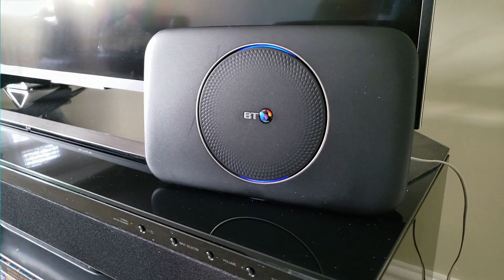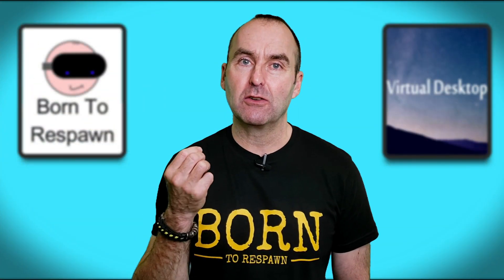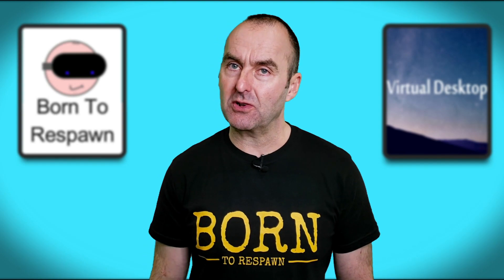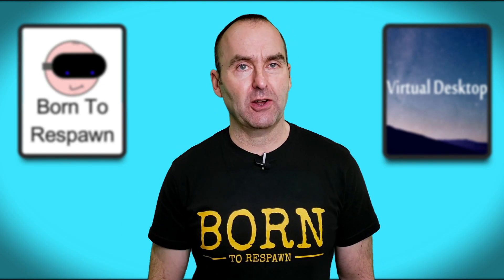Okay my American friends, let's do this right now: router, router; vitamin, vitamin; aluminium, aluminium. It's just a pronunciation, so let's not get hung up on that.